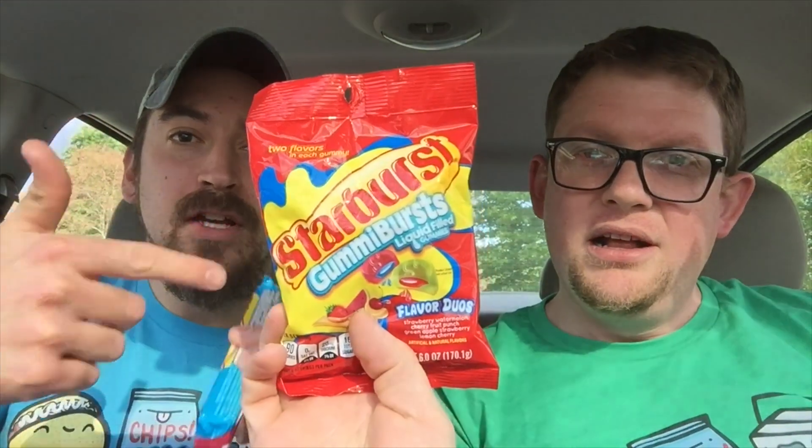What we got? I got Starburst Duos. I got Starburst Liquid Filled Gummies. We're a duo. These candies are duos. We're twinning. I mean, come on. Whoop-de-duo. This is a match made in heaven.